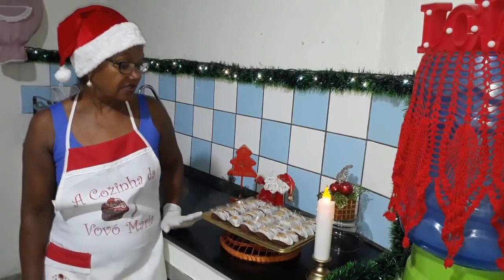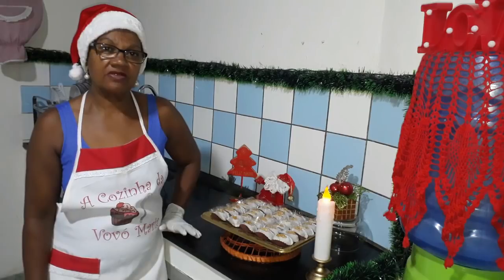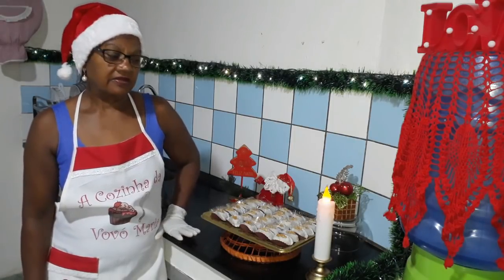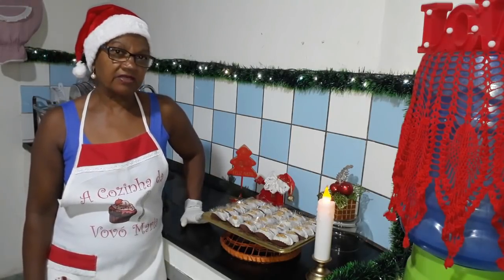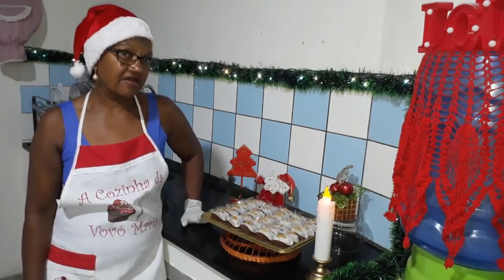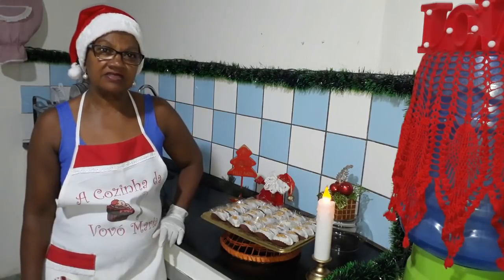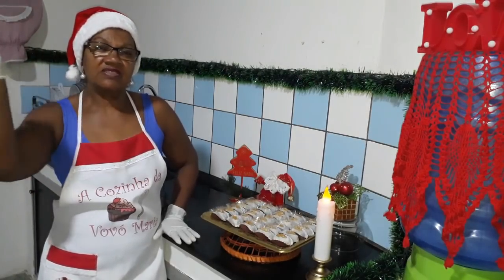Nosso camaféu já está aqui pronto. Espero que vocês tenham gostado desse vídeo. Se inscreva aqui no nosso canal, deixe o gostei aqui embaixo e siga nas nossas redes sociais. Hoje estou pedindo desculpa a vocês, eu não vou experimentar hoje porque a Vovó Maria é diabética. E aqui na minha cidade já é uma hora da manhã — porque aqui não tem horário de verão, se fosse pelo horário de verão já seria duas horas. Não fica bem a Vovó Maria comendo doce a essa hora. Tchau, pessoal, boas festas!